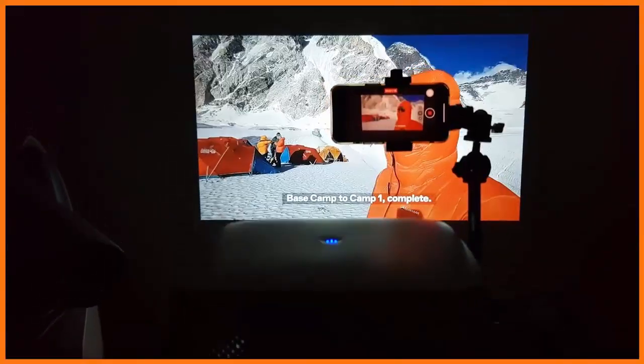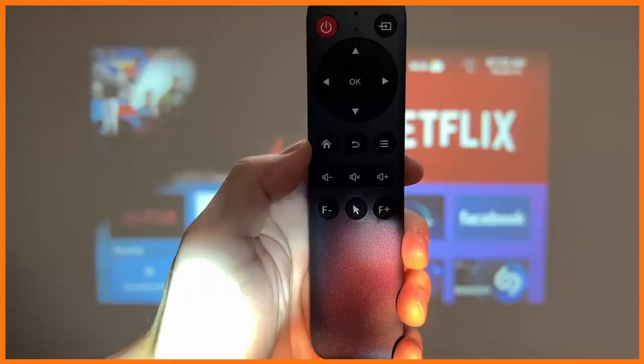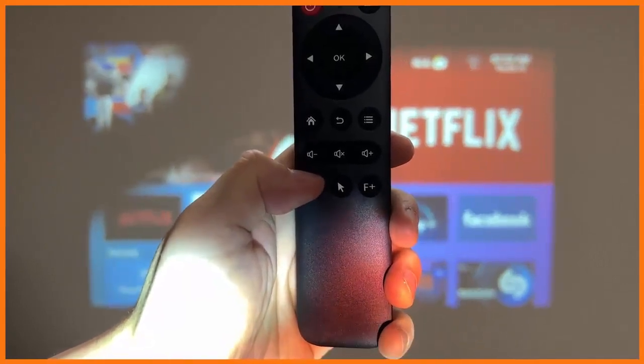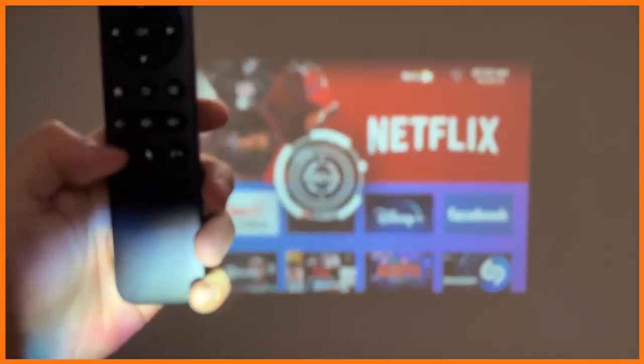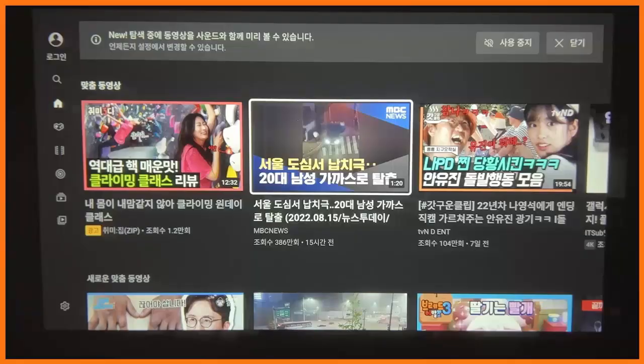Built-in 4D digital keystone correction plus or minus 50 degrees by remote control. Max 200-inch large image — three times larger than a 60-inch TV. High quality copper heatsink system with fans to keep it cool.